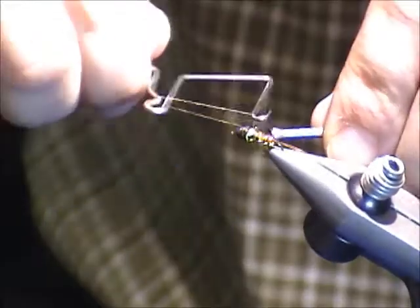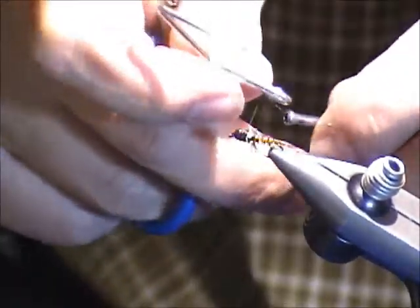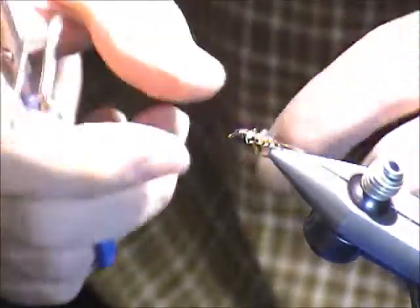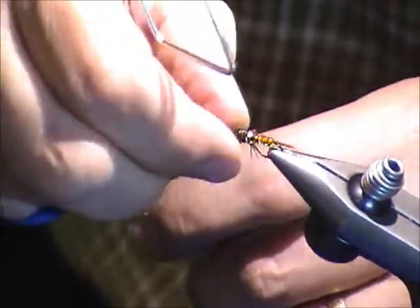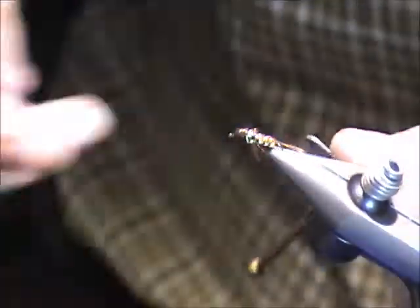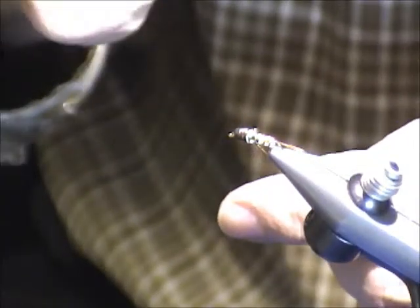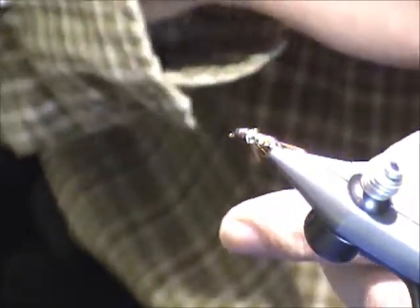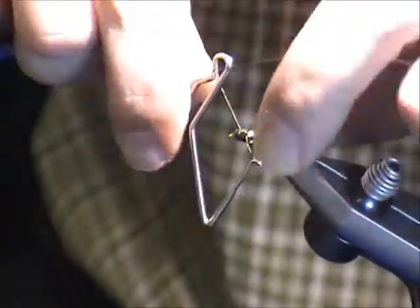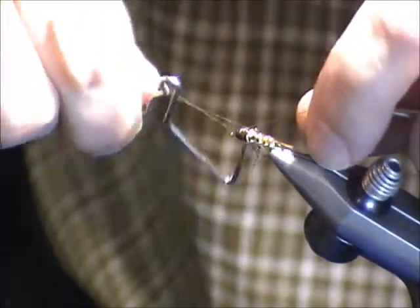Then you can hide basically everything under dubbing or peacock or whatever. But what I liked was the idea that all these weak materials that usually break apart on us — once you cover them with wire, you don't have a problem with them anymore. That was the thing I found very attractive about this.